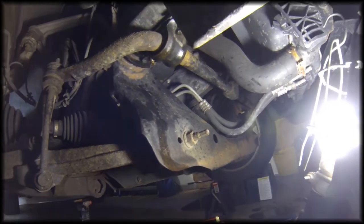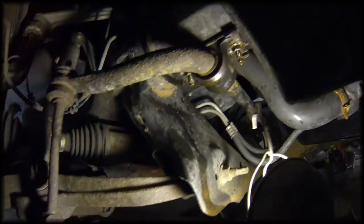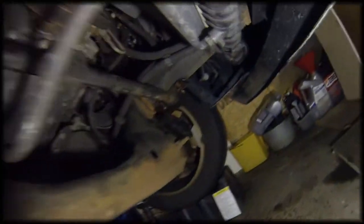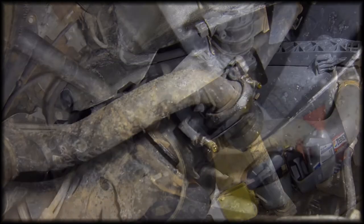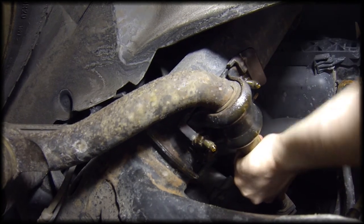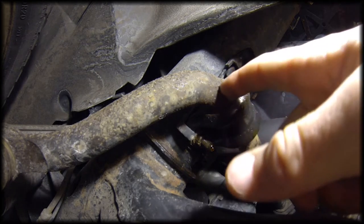The sway bar bushings hold the sway bar in place and allow it to rotate freely during the travel of the suspension. Since it's a rubber bushing it should stay quiet, but mine are a bit noisy so I'm going to change them out. There's one on the passenger side front and one on the driver's side front. If I grab the sway bar and move it around, you can see there's some movement in there, and that might be what's causing my noise.